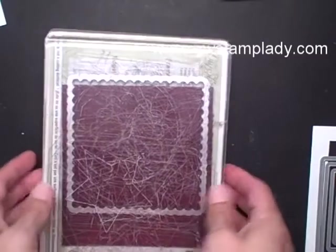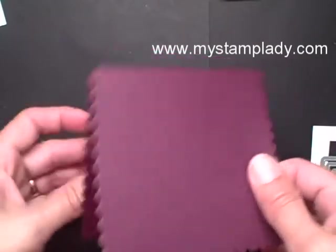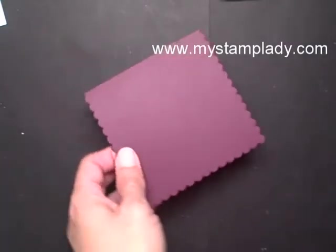Let's place the top on and run it through the Big Shot. After I've removed the excess, I end up with a piece that is scalloped on three of the sides and the folded edge is still intact. This is going to be the base for my card.